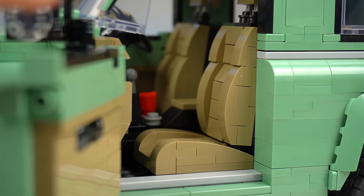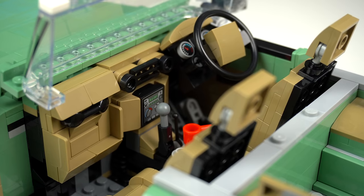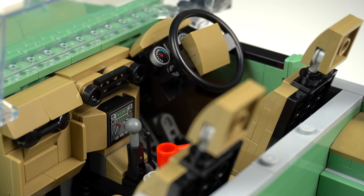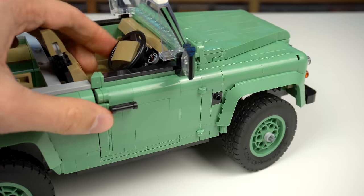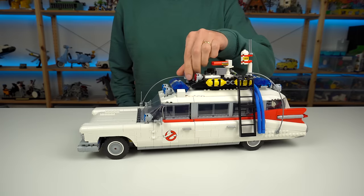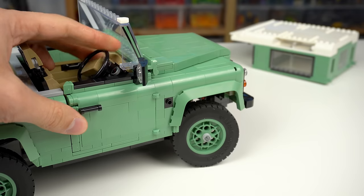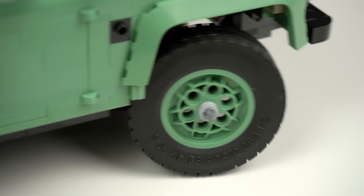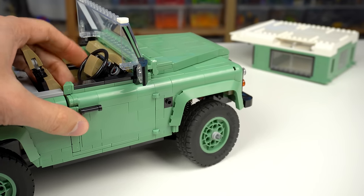The doors open revealing a Dark Tan colored finish on the inside, with a few details. Land Rover being British is made clear with the right-hand drive. You might notice some gears inside the hood — that's because the vehicle actually has steering. It's more realistic than options like the Ghostbusters Ecto-1, but harder to play with. There's a lot of slack, so you have to turn the steering wheel quite a bit before something starts happening to the wheels.